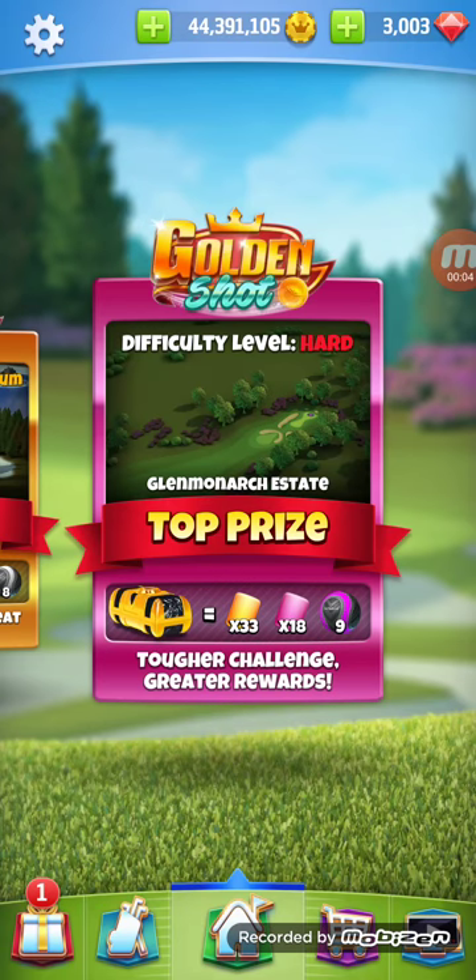It's Monday after a tournament, and they always throw out a new golden shot. I already recorded one but I'll probably put them out at the same time. I'm going to do the hard level now.